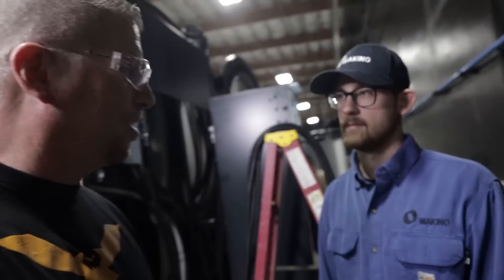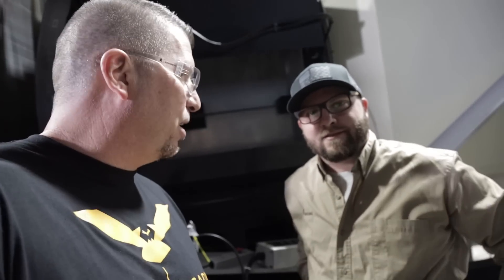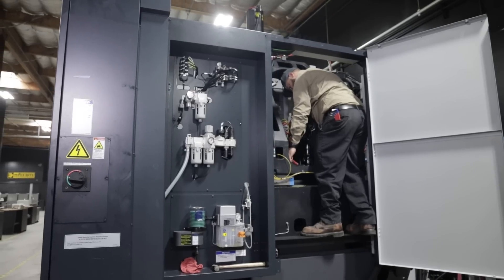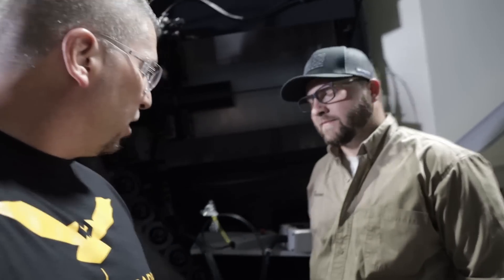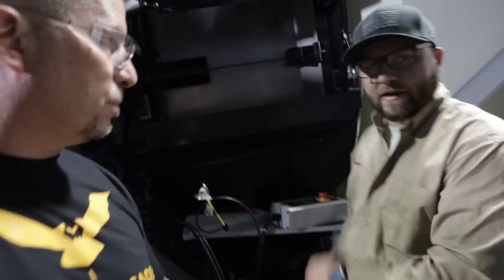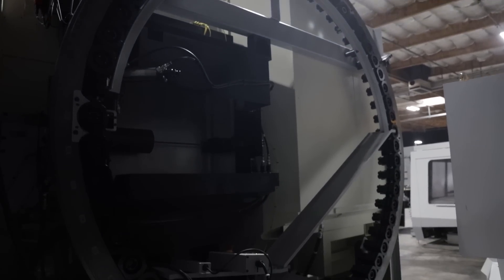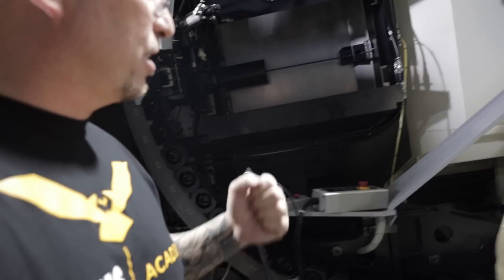What's up Jason? He's out of Florida — came all the way out here to help us out. Again, the Makino service is amazing; both of them were here yesterday making sure everything goes perfect. Jason is working his way around the machine — next up is the ATC cover, getting all the switches ready. Look at that carousel — the big cover is gonna go on top.